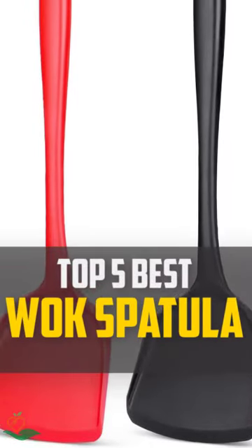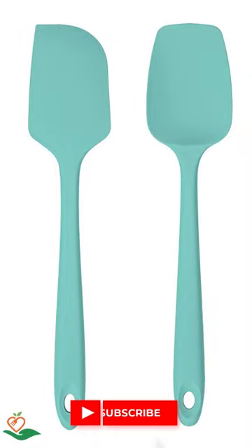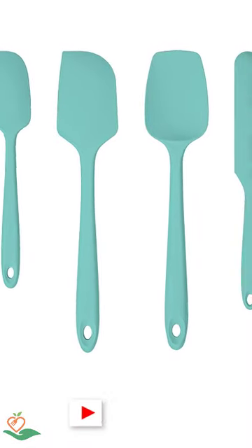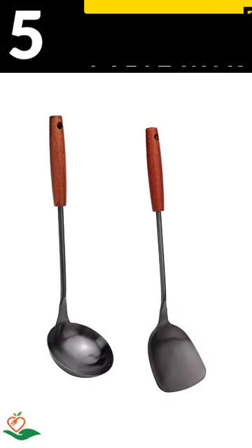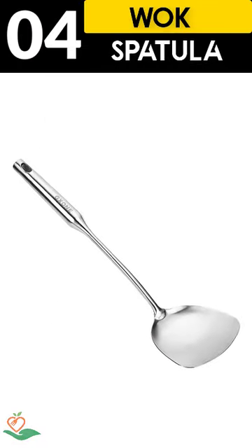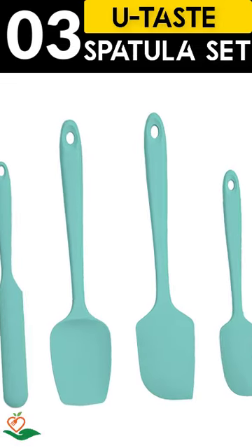Today, we review the top 5 best wok spatulas so you can choose the right one for your purpose. After spending 2 weeks of research and consumer survey, we compiled this list. If you want more information and updated pricing on the products mentioned, be sure to check the links in the description below.